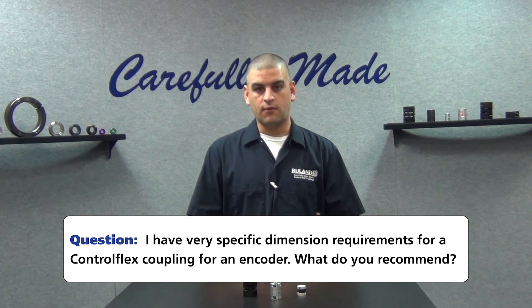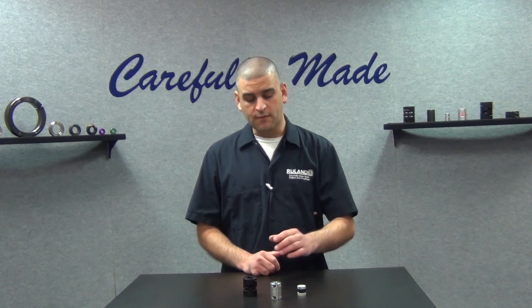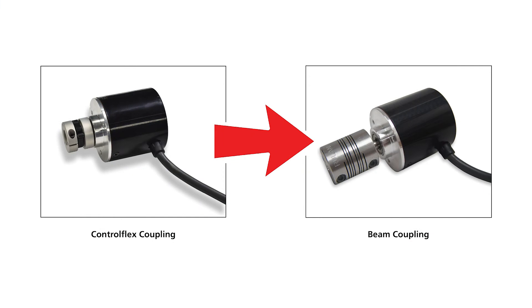When helping the customer, I realized what the problem was. Our longest control flex under a two inch outer diameter is 1.496 inches. In this case, it didn't meet the envelope requirement. So I recommended a beam coupling, which would meet the envelope requirement just fine and would fit the performance requirements of the application.